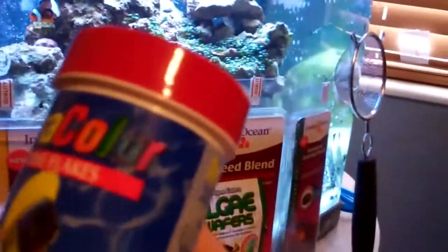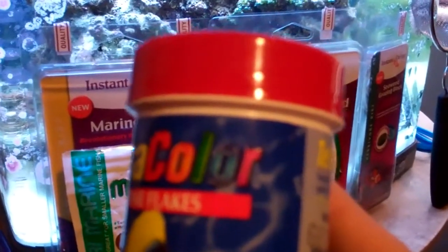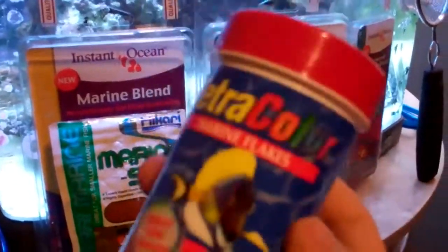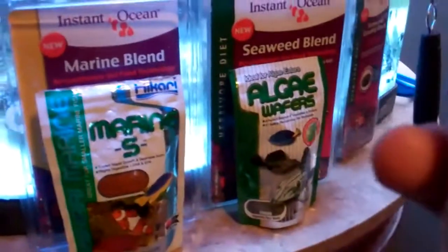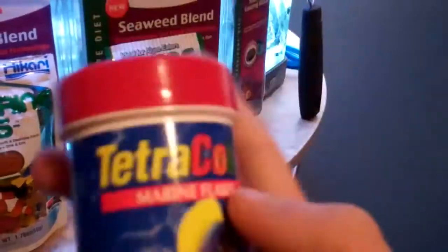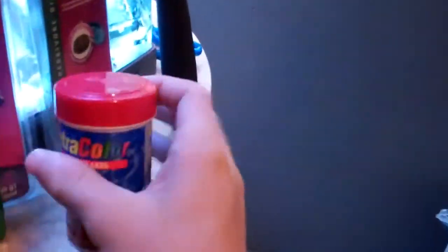They just go crazy for it. At the end of the video I might include some clips of me feeding different foods. That's Tetracolor marine flakes, and it's just great. It has a nice powder blue tang on it and a red top, so if you ever see the red top powder blue tang, this is probably what it is. So definitely get this — it does bring out color.